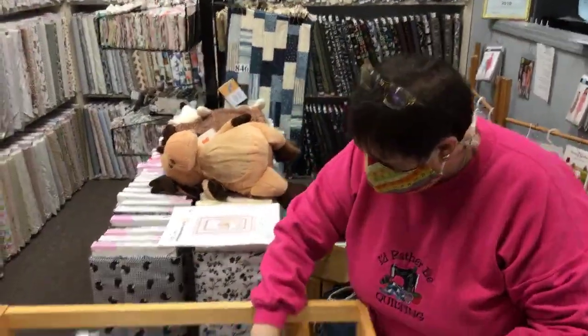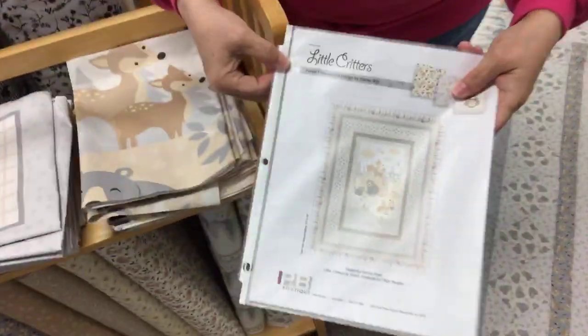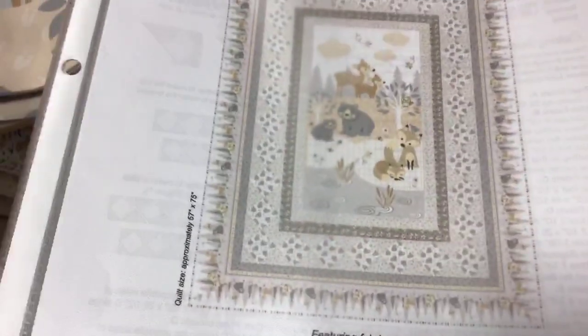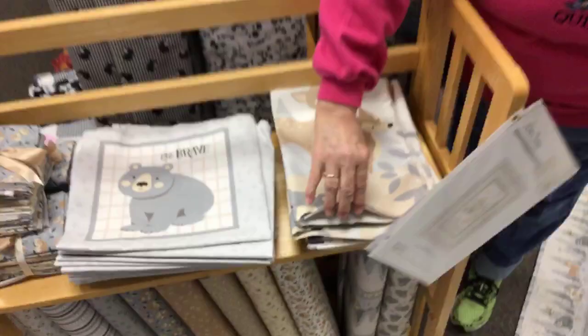This is the fabric I wanted to revisit. It's called Little Critters, and we have a pattern — free, F-R-E-E, free pattern. It's really easy because this middle part is a panel. Let me show it to you. So cute.